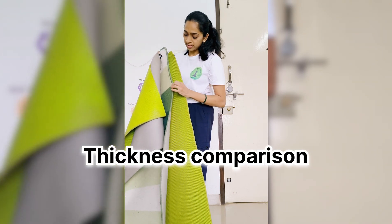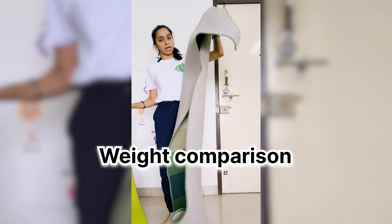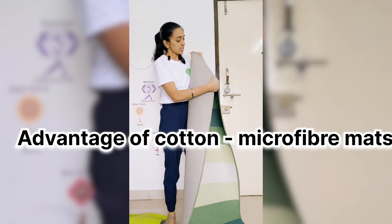The next comparison is thickness. Both mats are almost the same thickness — this one is 8mm and this one is 6mm. However, this one is heavier because it is made of microfiber, while this one is cotton.